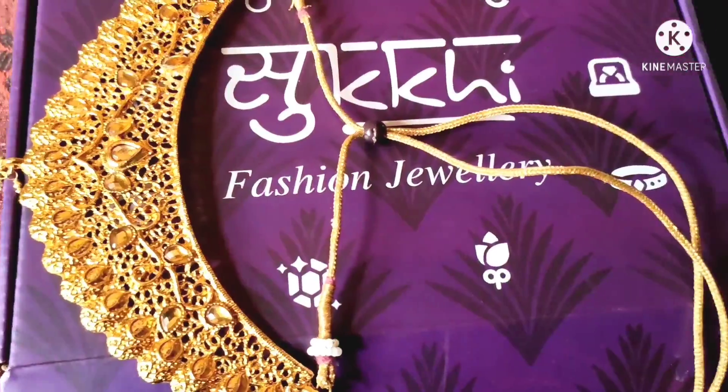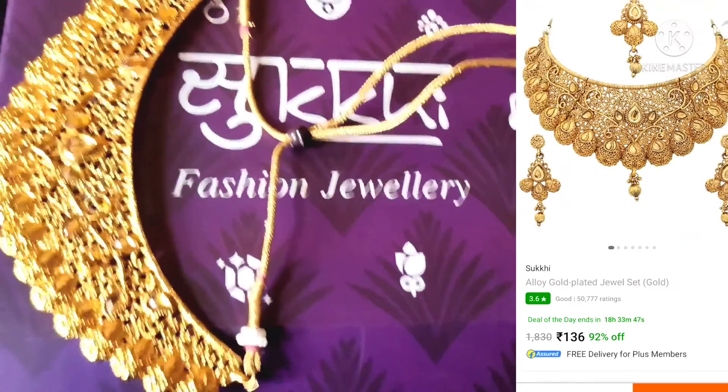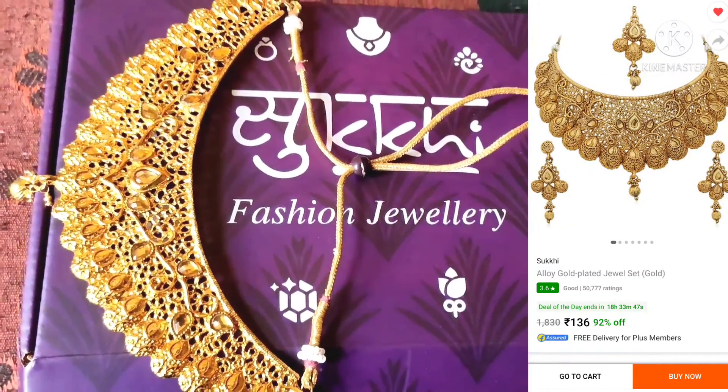This is a good price for the Fence. Ok friends, bye. Next unboxing video.